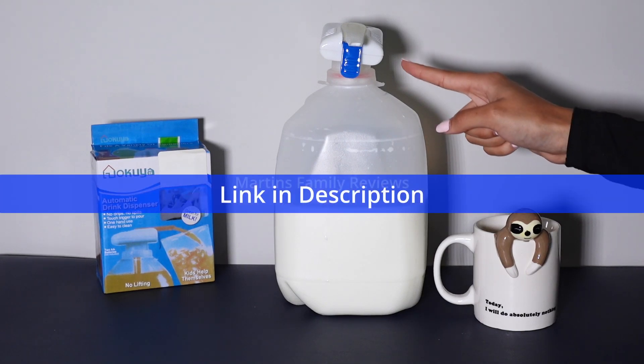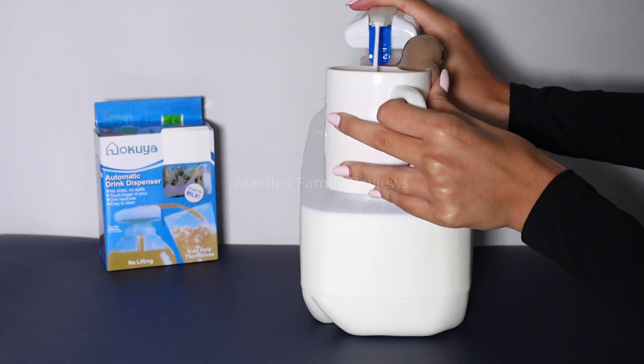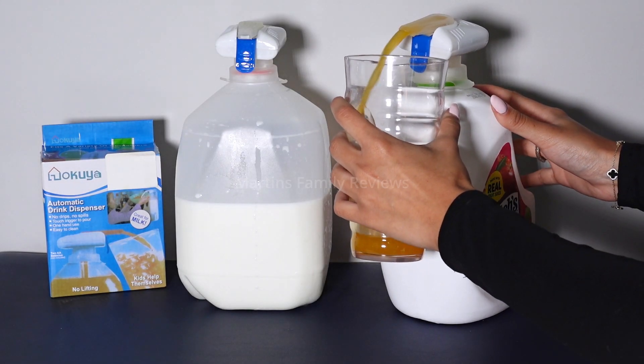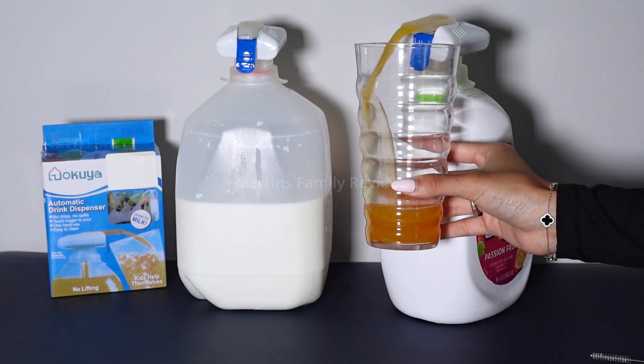Hi everyone, with me today I have this super cool automatic drink dispenser. First off, it has a wide application because it's perfect for dispensing drinks like milk, juice, water, tea, and more, making it perfect for everyday use or great for family gatherings and barbecues.